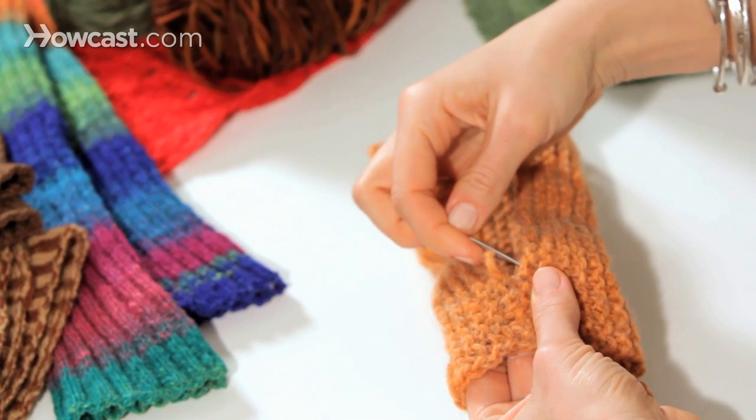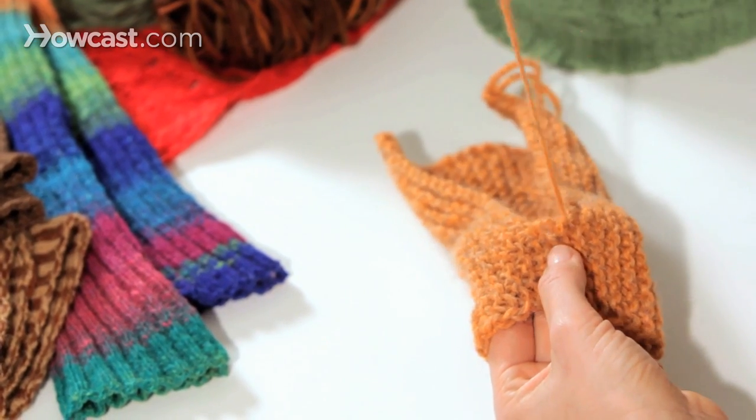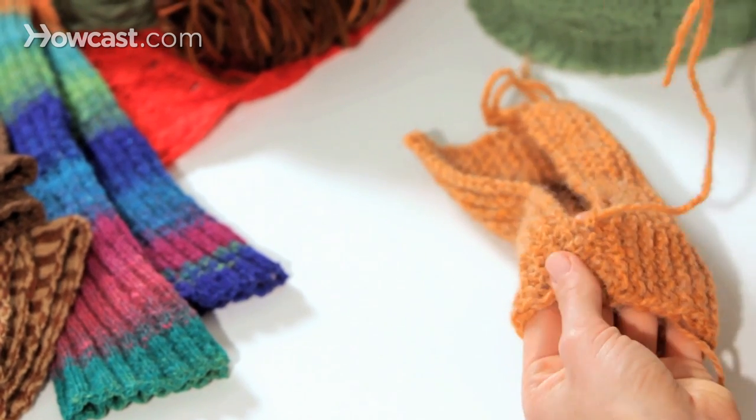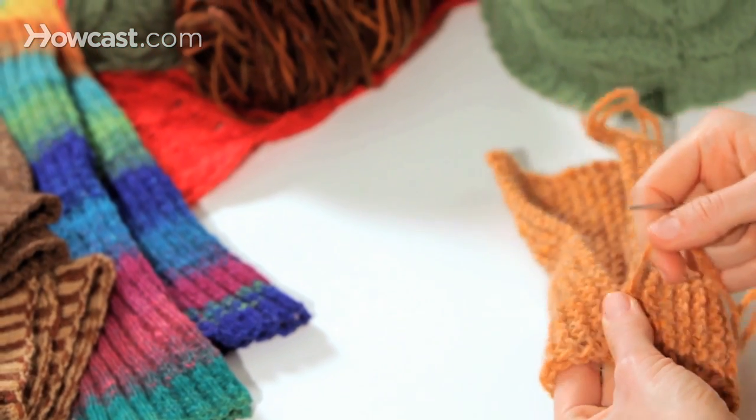Now I'm going to come back under the side that's closer to me, under two pieces of yarn. I'm going to pull tight but not too tightly. If you leave it too loose you'll be able to see your skin between the two edges. If you leave it too tight it's going to be stiff and immobile and feel strange.